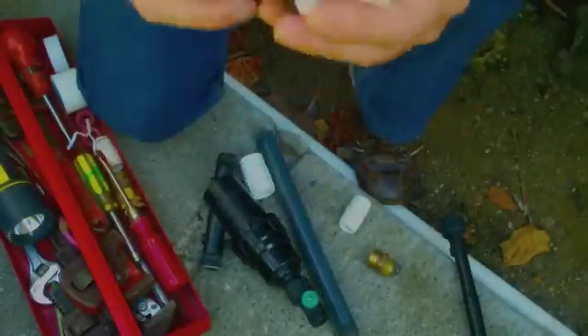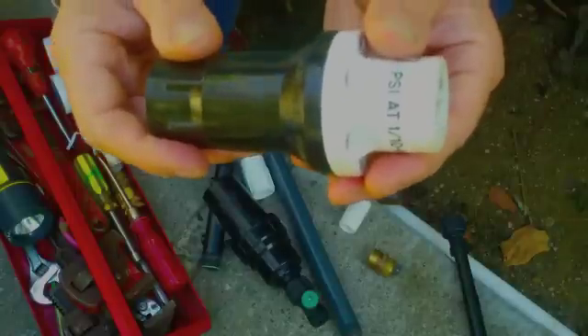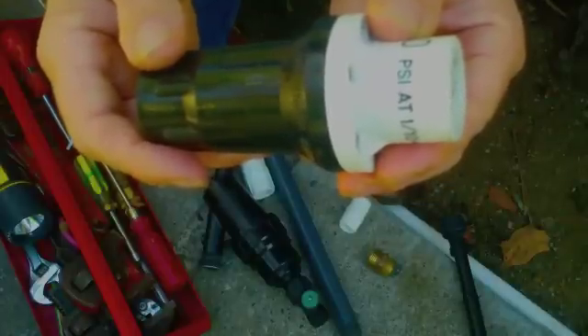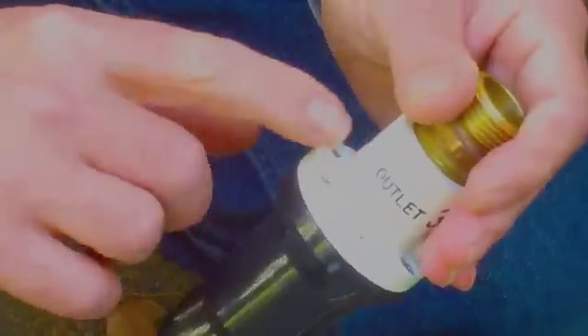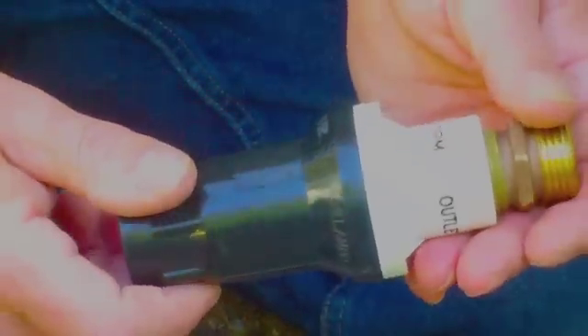The pressure regulator looks something like this. This particular one is Senninger, and Senninger makes the best quality pressure regulator I know of. I don't work for the company and I don't make money, but I love the pressure regulator. The reason that this is so important is that it's bolted together, it's heavy-duty plastic, it's thick walls, and it can take any amount of abuse.